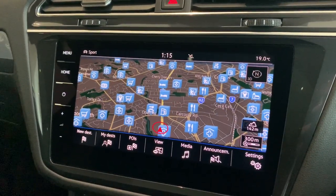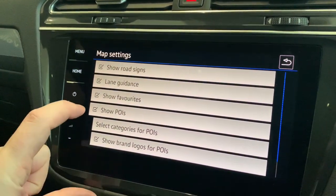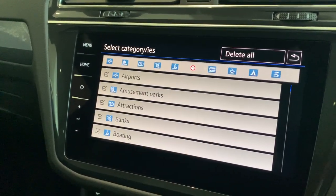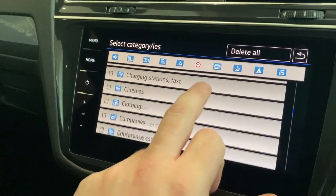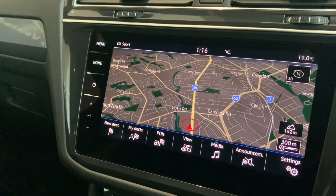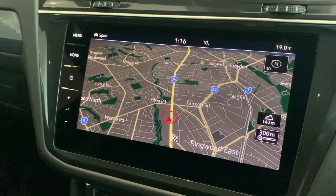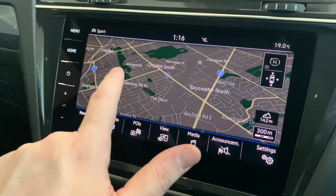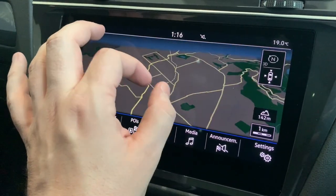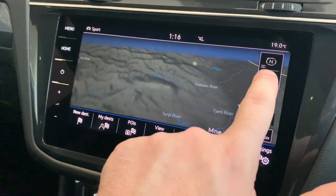If you wanted to remove the points of interest — the blue icons off the map — click on Settings, click on Map, and where it says Show POIs, you can just untick that. Or if you did want to see them, select categories for POIs and choose what comes up on the map — you can have a maximum of eight. You'll notice it's a lot more clear when you look at it. The mapping system is very similar to a tablet — put your finger on there and scroll around, or pinch to zoom in, or do it the opposite direction to zoom out. If you lose sight of where you were and need to re-center the map, just push the car symbol just here.